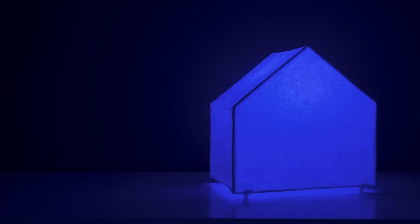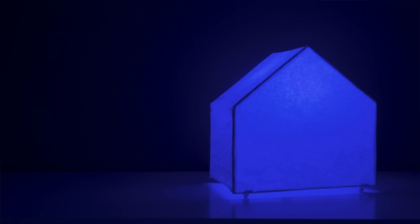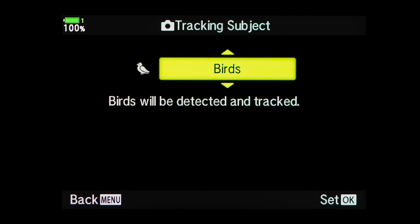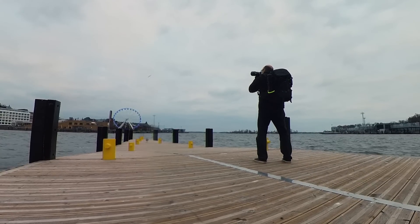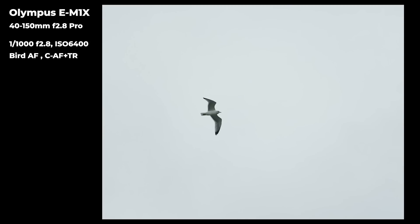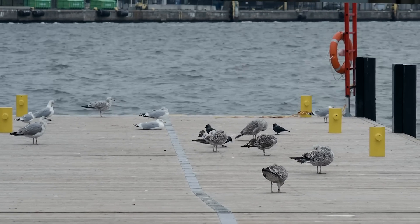There's also one improvement exclusive to the E-M1X: an updated bird recognition algorithm. When the E-M1X launched in January 2019, its big feature was subject recognition AF covering motorsports, trains, and airplanes — and Olympus promised more subjects. Now we have birds. I went out with the E-M1X and the 40-150mm f/2.8 Pro zoom lens to test it. I shot 270 images of seagulls and crows in flight near Helsinki's market square, and only 20 were out of focus.